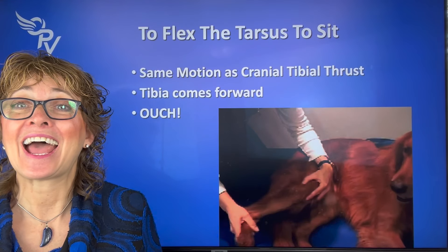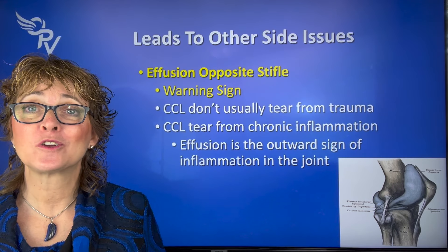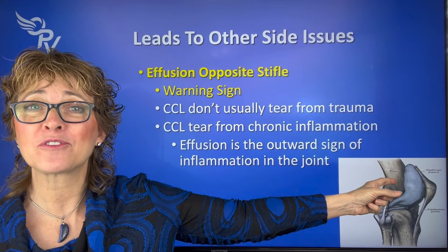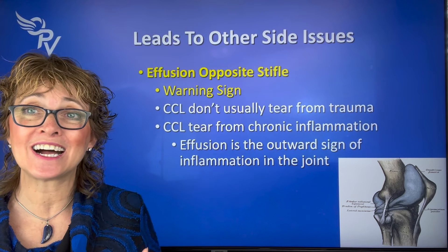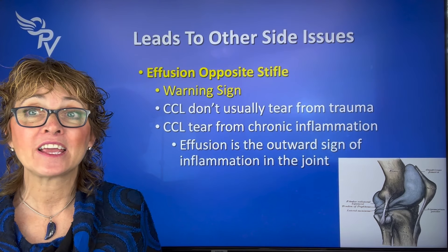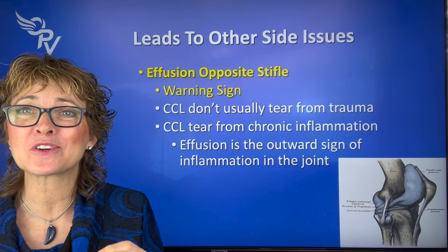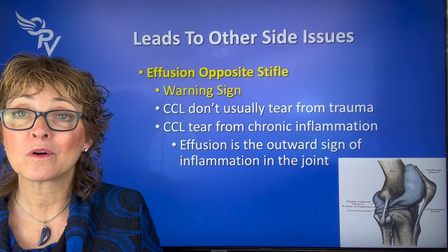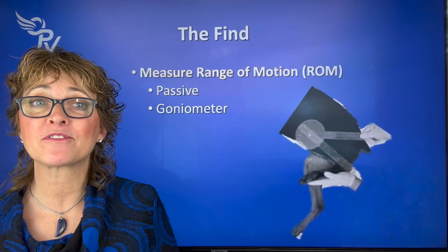We don't want to stress those fibers because it hurts. They're doing it because it hurts. And we want to watch for inflammation on the opposite side — really important. Effusion or increased fluid inside the joint is the outward sign of inflammation inside the joint. That fluid has direct contact with the cranial and caudal cruciate ligament, and the inflammation makes the little fibers of the cranial cruciate ligament flick until you have enough to have a partial CCL tear or it blows. We don't want that to happen, so we want to watch for inflammation on the other side.